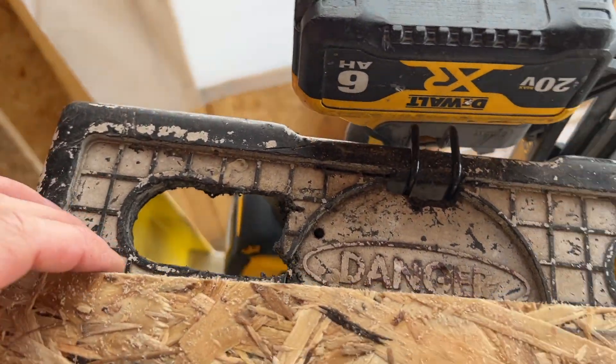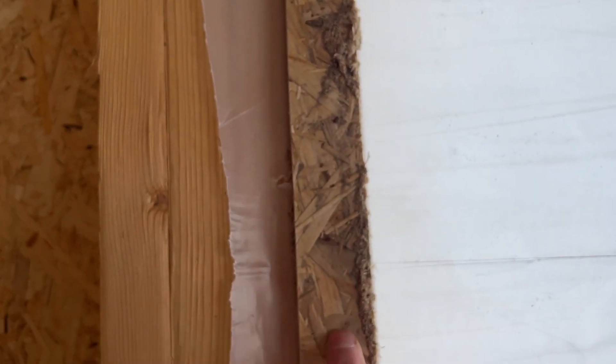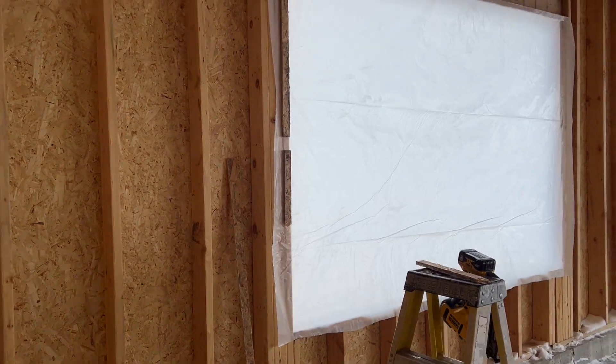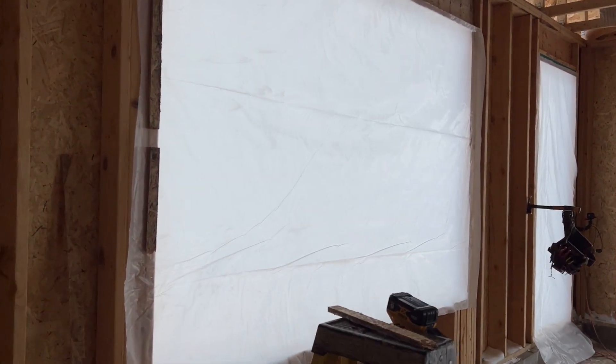What I've done is put this visqueen up — it's six mil, a lot of it is remnant from when we put the vapor barrier down in the basement underneath the bottom slab. I initially just stapled it, but six mil with a staple doesn't hold against very heavy winds and heavy snow. So I've gone ahead and ripped leftover scrap boards down to about two inches and tacked it up with a trim nailer. It's strong, it's not going anywhere. It'll be a bear to tear off, but it will save pain and frustration because it keeps the snow outside.